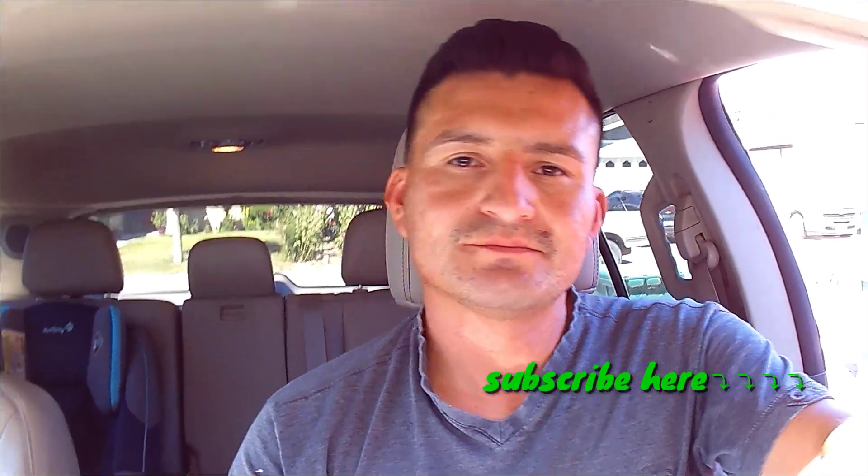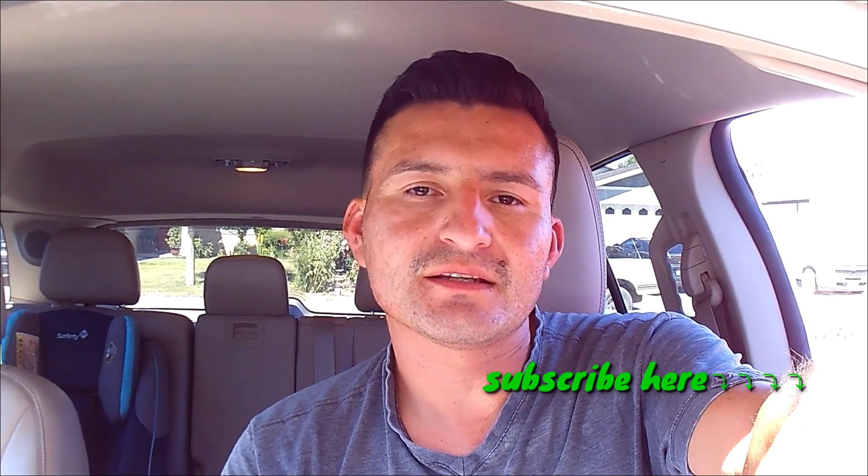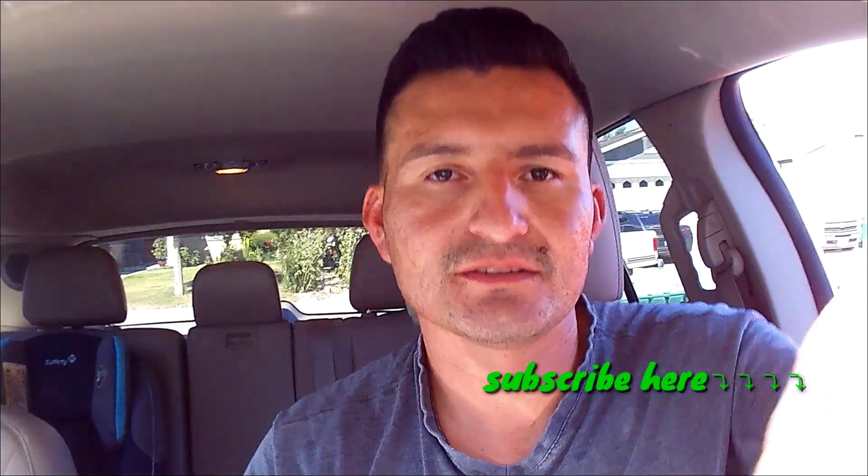That's pretty much it. Hope this helps. I just wanted to share it with you guys. Don't forget to comment, like, and subscribe. See you guys in the next video.